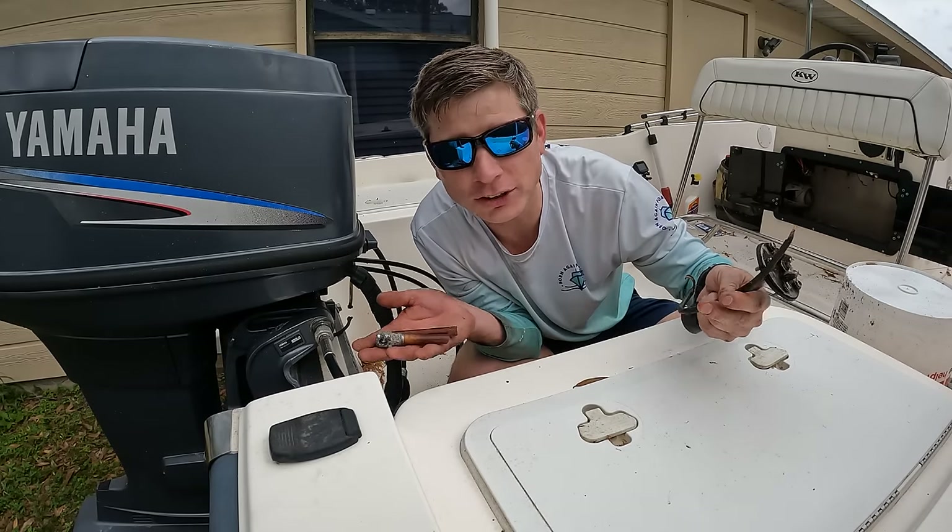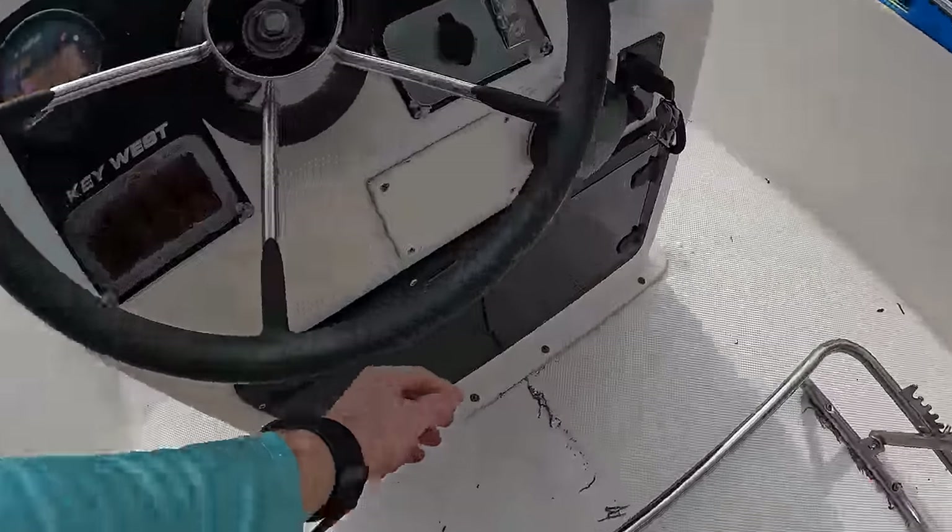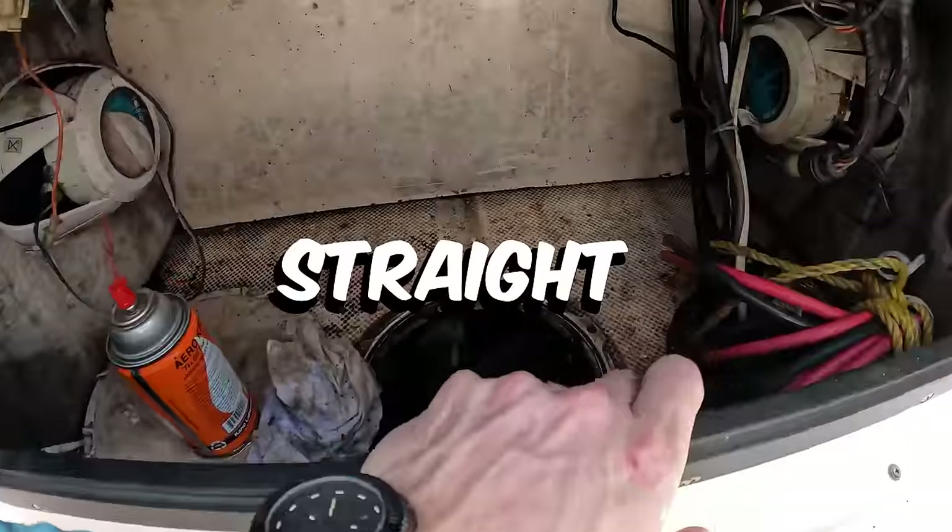These items here are some of the worst fuel problems that you have to deal with on a boat. One of the worst things that you can have on a boat is when you open up a compartment like this and you can smell straight fuel.